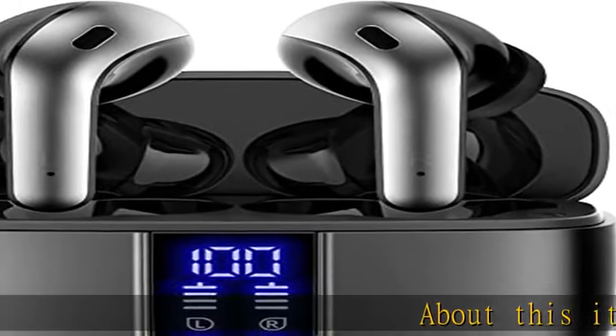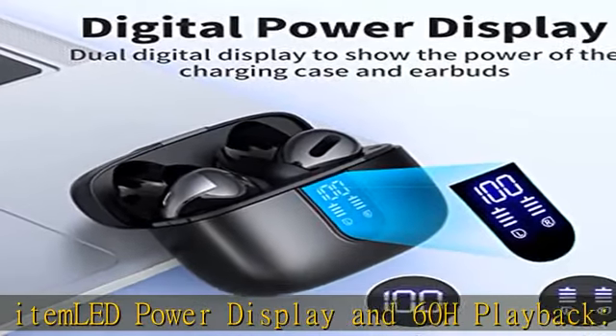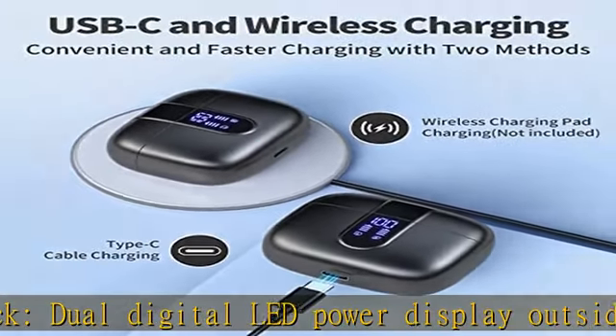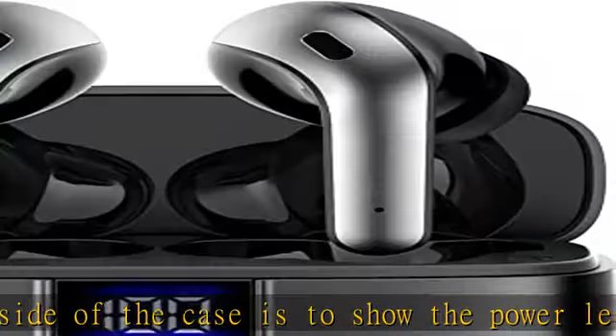LED power display and 60H playback. Dual digital LED power display on the outside of the case shows the power level for both the charging case and earbuds. When charging the case, the LED light will flash from 1 to 100. When you put the earbuds into the case, they will start to be charged.